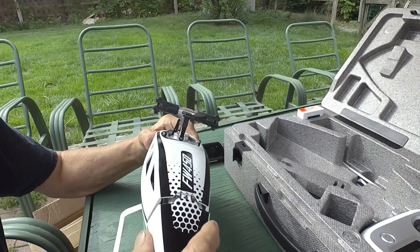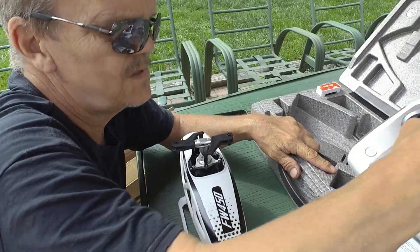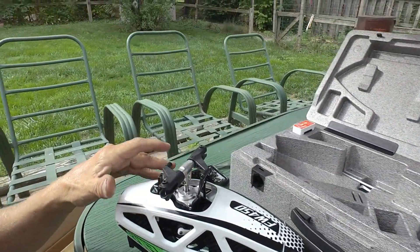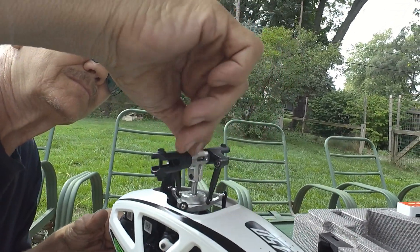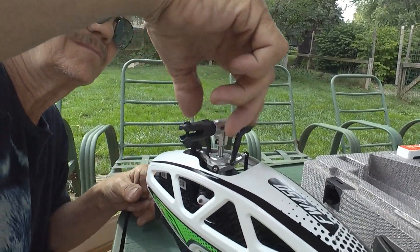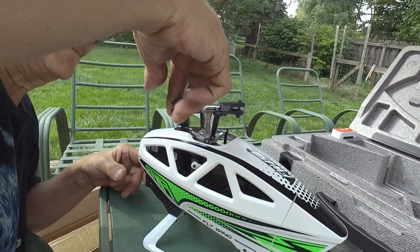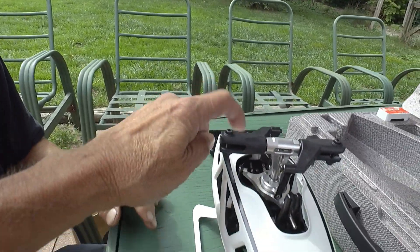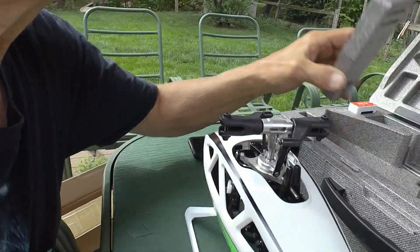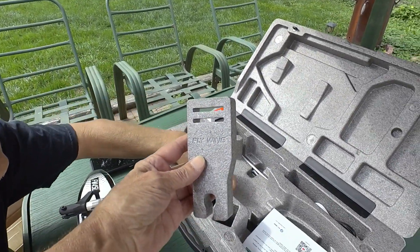We've got a radio. Is that a quick release up here? No, I wish it was. I thought they were going to put the quick release on the new ones. Got a one-way bearing, hard plastic shell — I like that — and it comes with a blade holder.